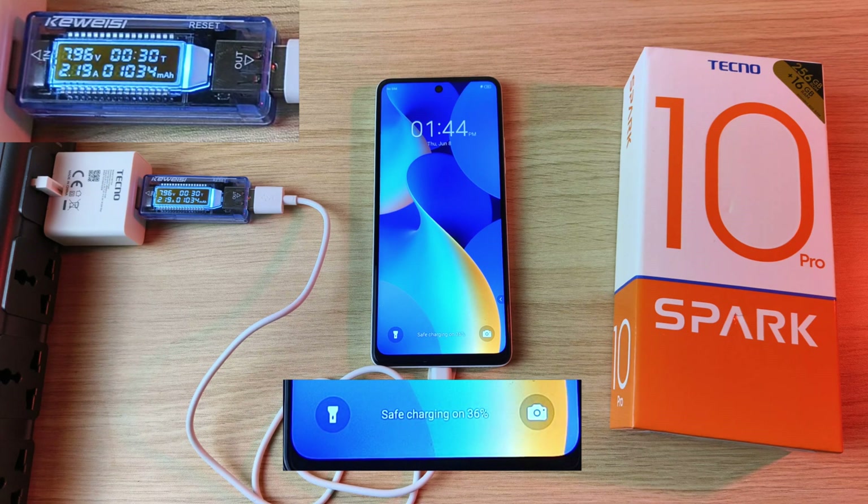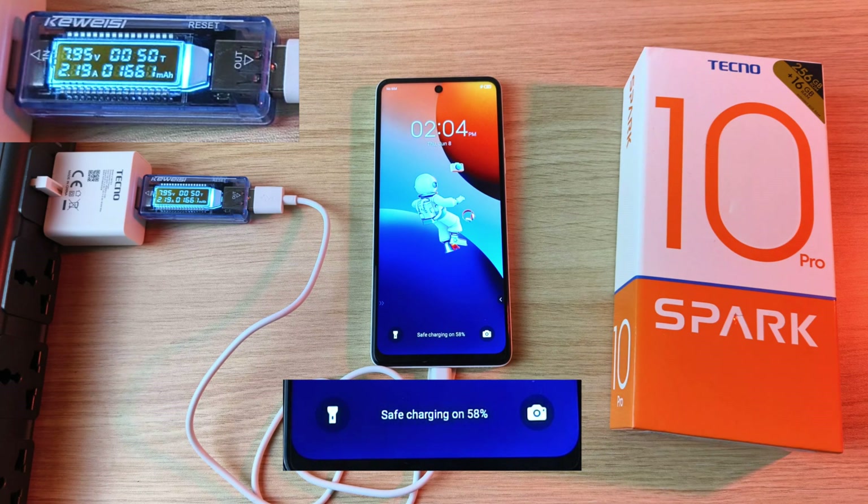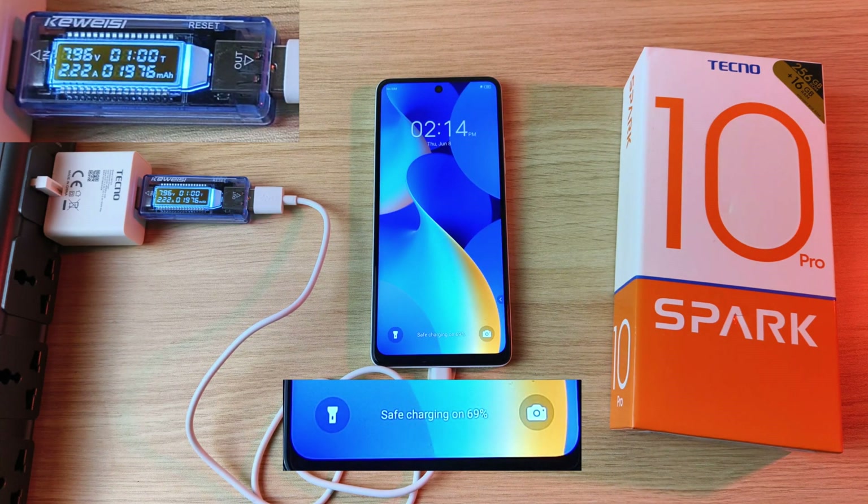36% after half an hour, 47% after 41 minutes, 58% after 50 minutes, 69% after 1 hour.